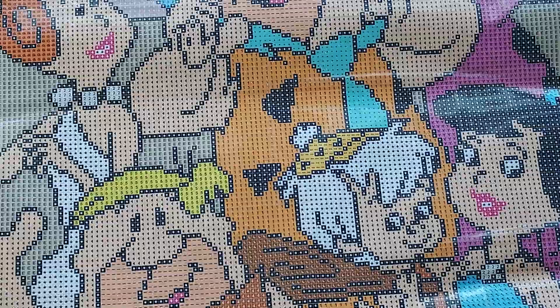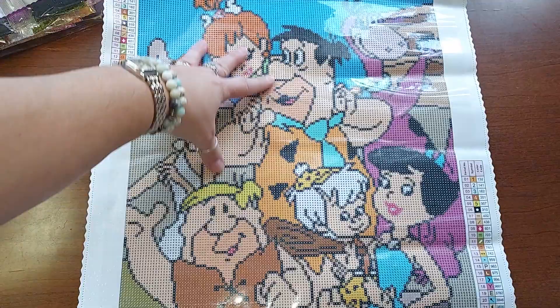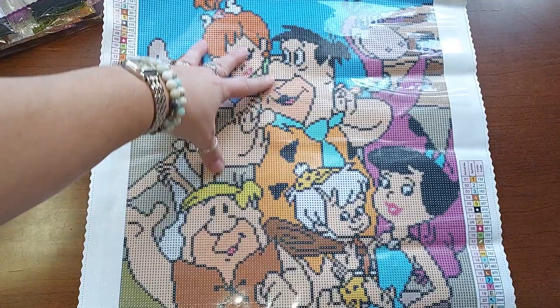I'm so happy with this one. It's going to go up quick and I'm going to frame it — a hundred percent I'm framing it. I'm going to have a great time doing this one. Alright you guys, that's it. I think I showed you everything. Have a great day wherever you are, take good care of yourselves, blessings, and thank you!